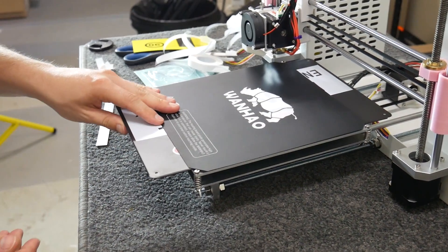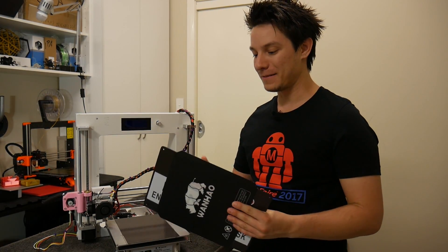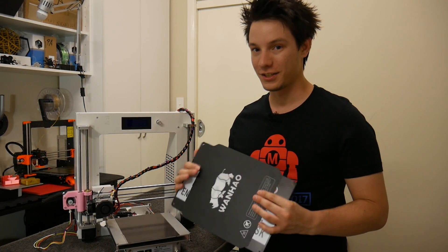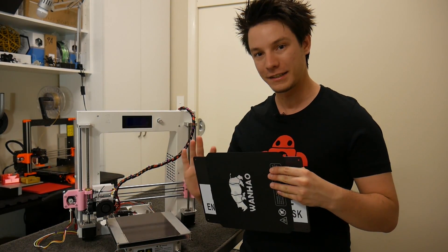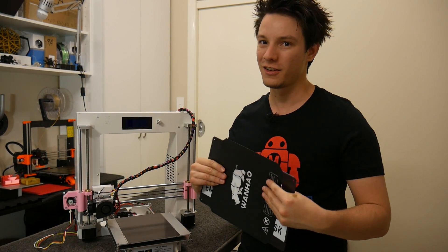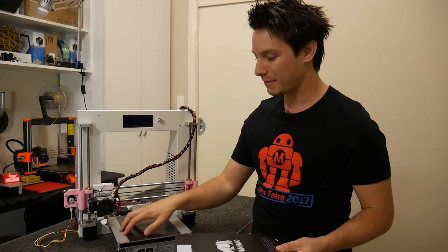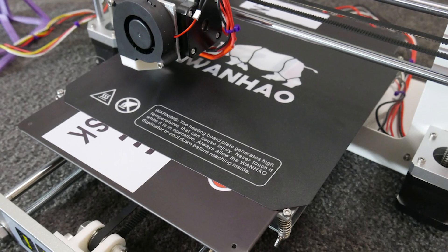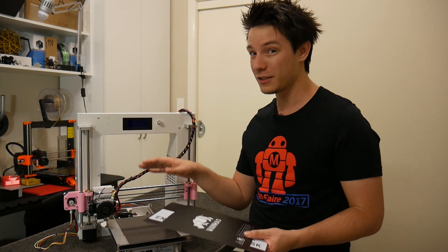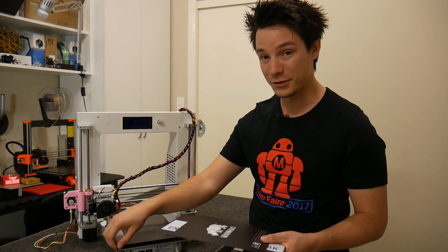So there you have it — we've made our DIY magnetic removable print surface. A few things to note: this isn't spring steel, it's just standard steel. The parts flex off diagonally because of the strengthening ribs, and over time it might slowly start bowing — it's not going to be as resilient as spring steel. Also, these magnets and the sheet add a few millimeters of thickness, so you'll have to re-level and possibly move your micro switch location on the Z-axis depending on how much room you have with your springs.